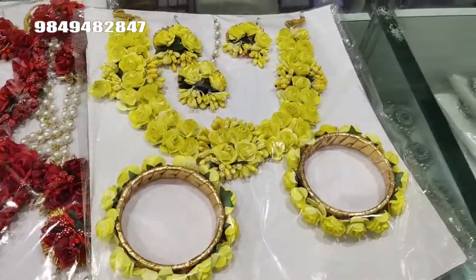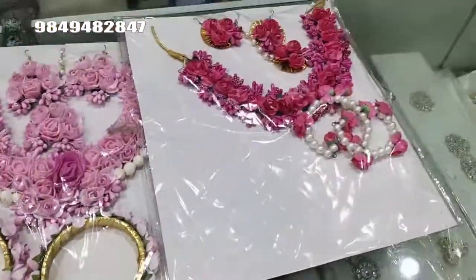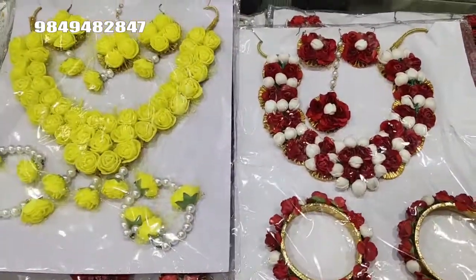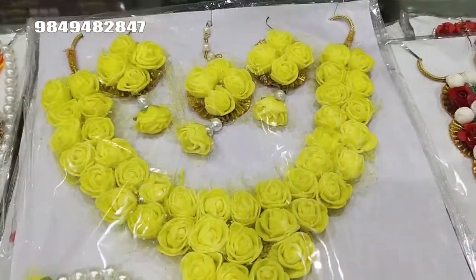This color is a light pink color. This color is a dark pink color. This color is the left color, pink color.